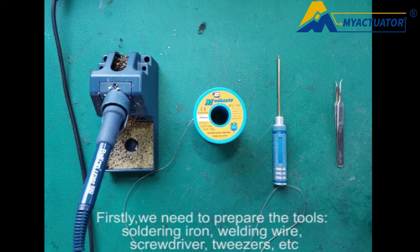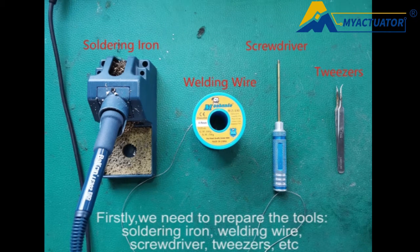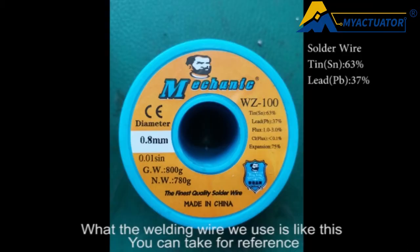First, we need to prepare the tools: a soldering iron, welding wire, screwdriver, tweezers, etc. The welding wire we use is like this — you can take it for reference.